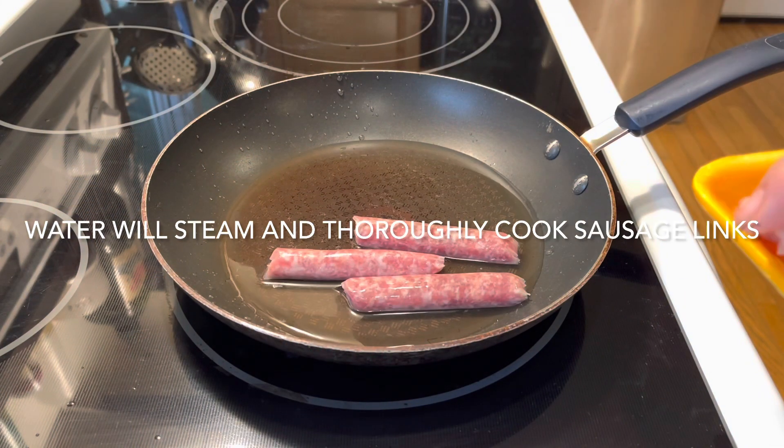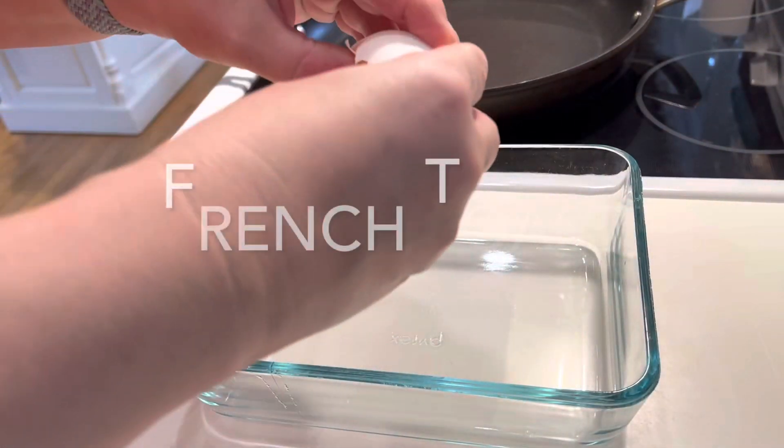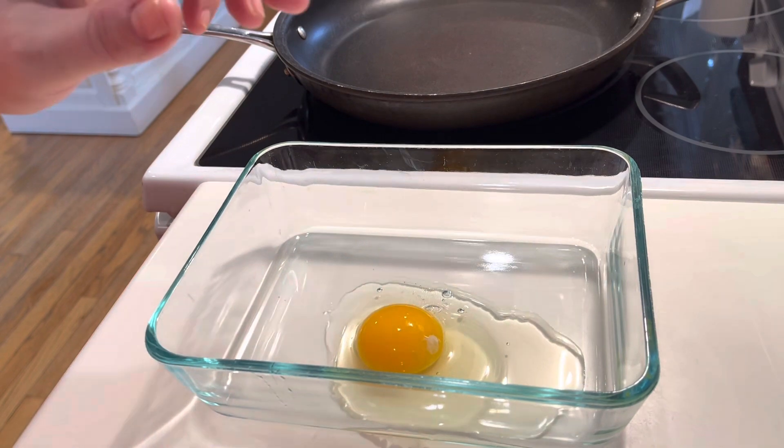First of all, get your sausage links or your bacon cooking before everything else. And now we're going on to the French toast.